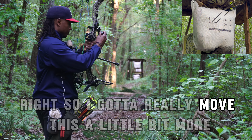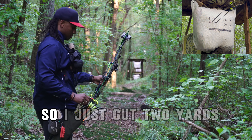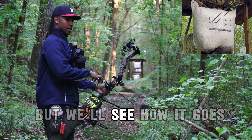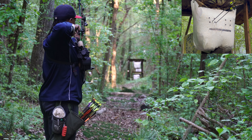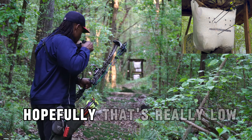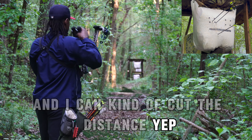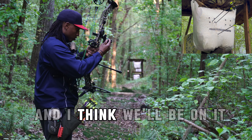I need to move this a little bit more. Let's just put it right at 100 — so I just cut two yards, probably should not have done that, but we'll see how it goes. Hopefully that's really low and I can cut the distance. Yep. So let's go to 101 — I think we'll be on it.